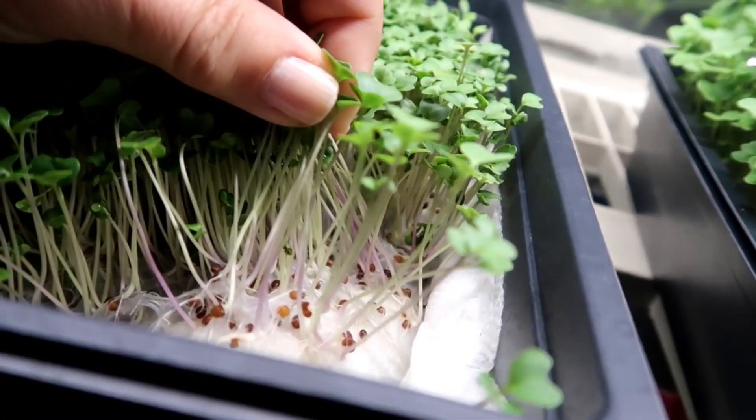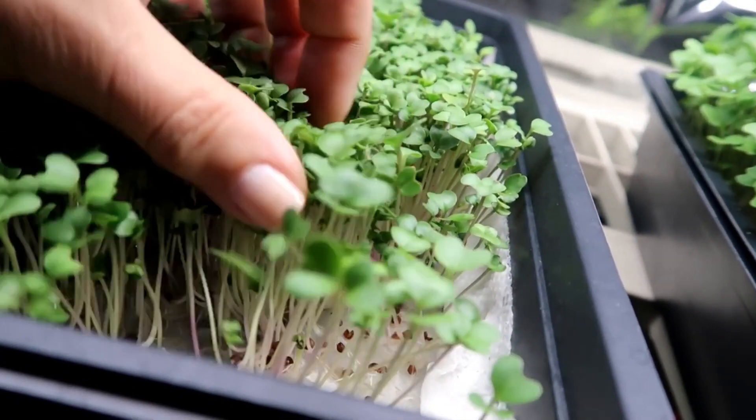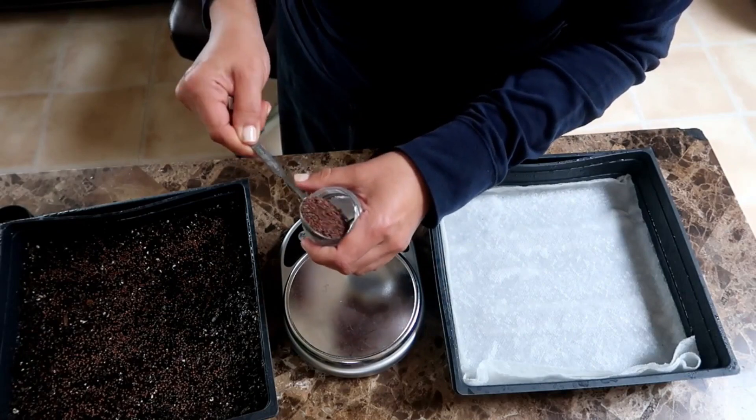Hello everyone. In the past I've grown broccoli microgreens on paper towels with just plain water and I was surprised to see how nicely they grew. There are people who say that microgreens do not need any nutrients to grow since the seed contains all the nutrients the plant needs to begin its life. Sure enough the broccoli microgreens grew on the paper towels with just water, but when I grew them side by side next to soil the ones in soil did much better.